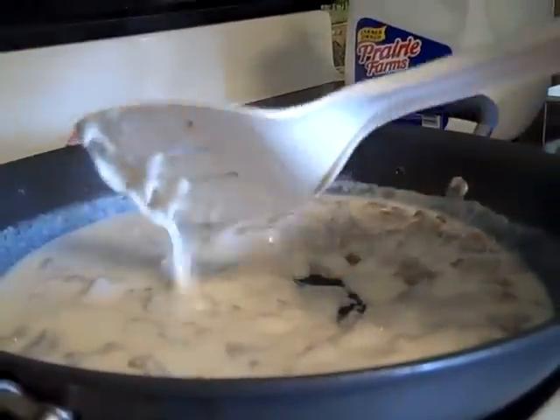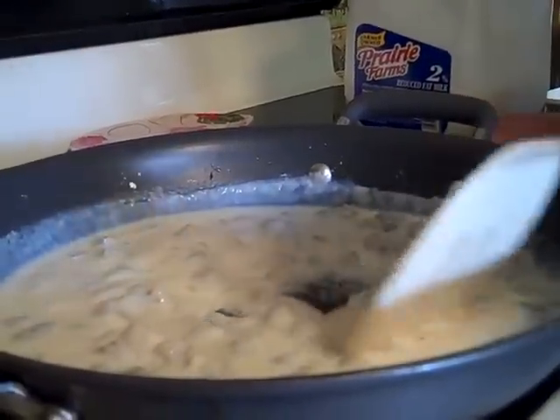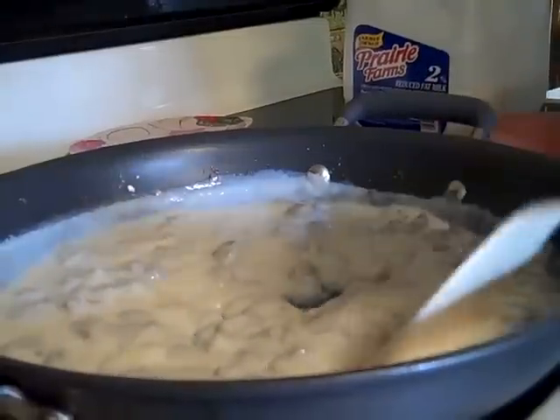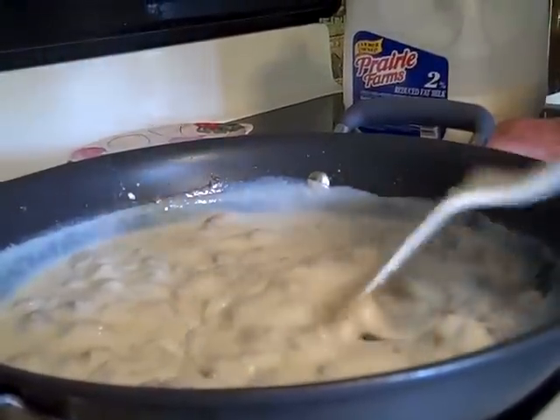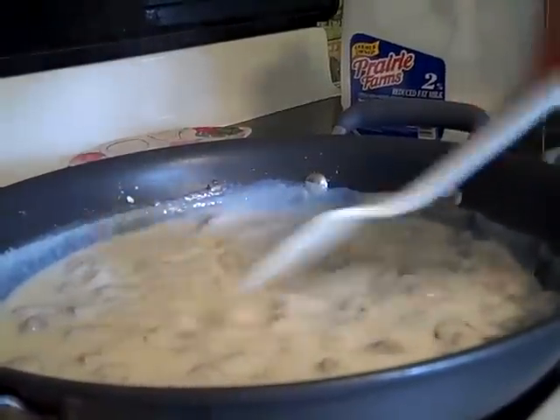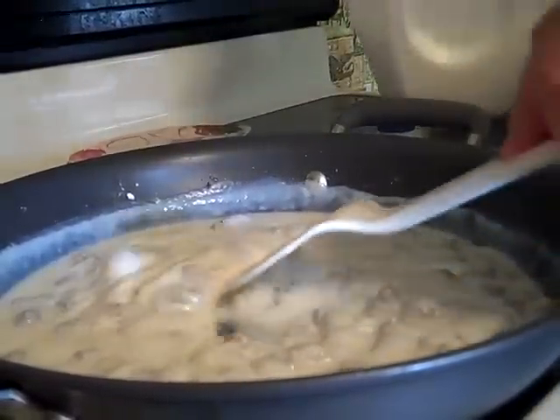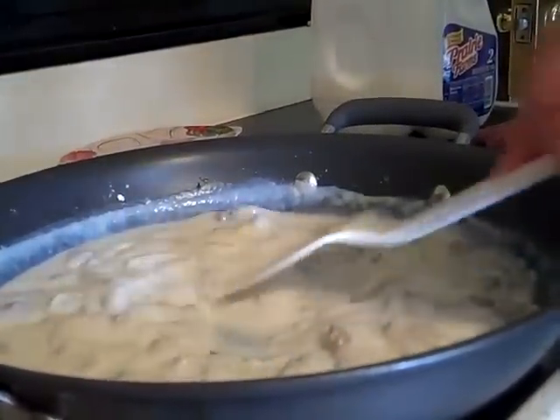See how it's getting thicker now, like gravy? It's amazing — it's a miracle. Now it's getting thicker, see the gravy? It's getting a little thick so I'm going to add just a little bit of milk — not too much. You can always add milk but you can never add flour.